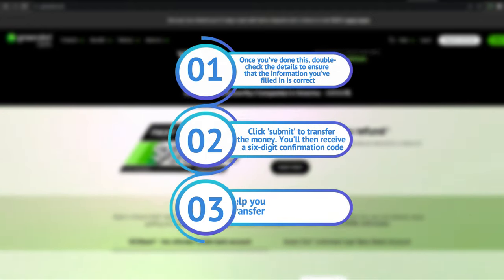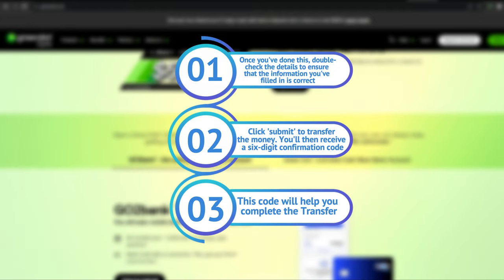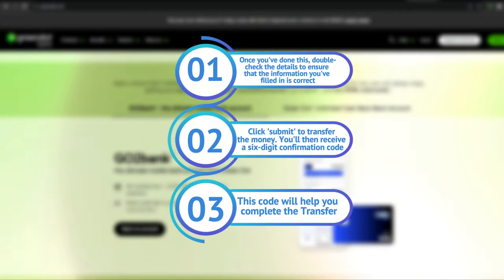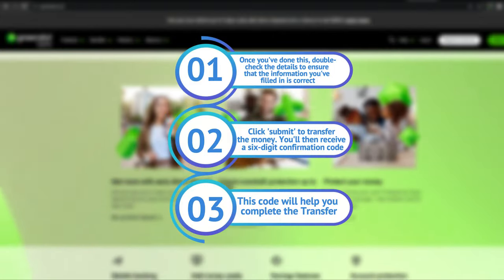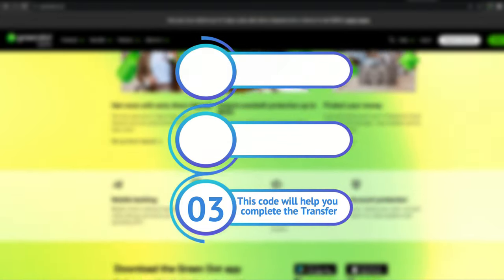Once you've done this, double-check the details to ensure that the information you filled in is correct. Click Submit to transfer the money. You'll then receive a six-digit confirmation code. This code will help you complete the transfer.